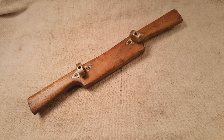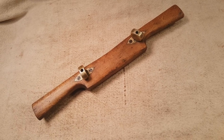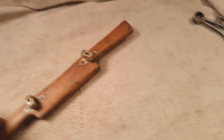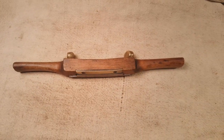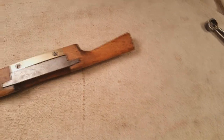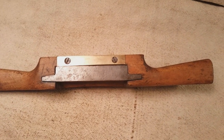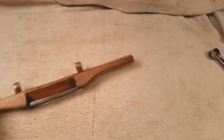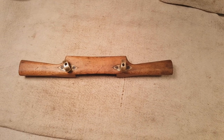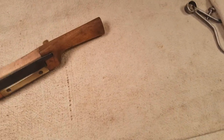Another tool I recently restored was this old adjustable beech-bodied spokeshave. It doesn't have a maker's mark on it, but it kind of looks like one of the English models. It has two brass adjuster knobs on the top — it's a plated shave because it's got a brass sole plate on it. Unfortunately the iron does have some pitting, but finding these in working shape is not getting any easier. The adjusters work on this one, which is a plus. It was cleaned using pretty much the same techniques I used in my wooden plane restoration video, which I wholeheartedly recommend.